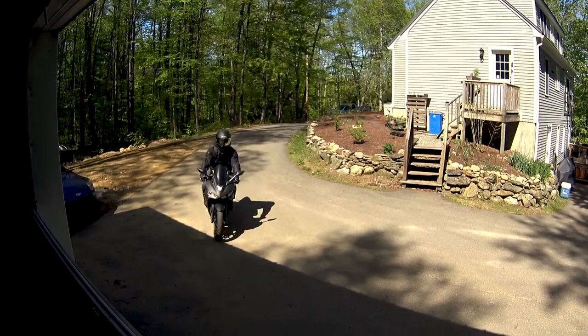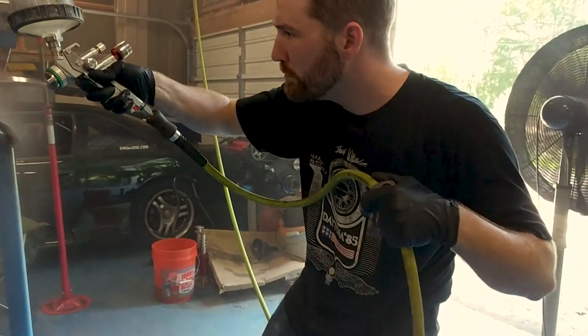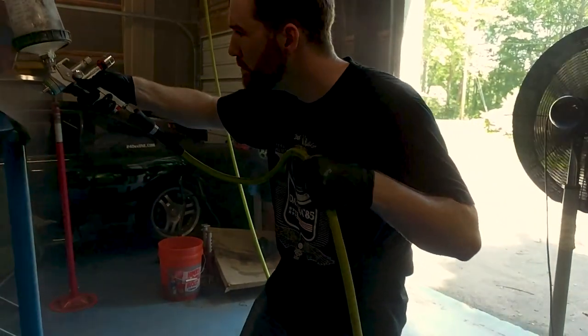Hello and welcome to the Lazy Brook Farm. Today we're back working on the vise. My good friend Jake stopped by and he had this crazy idea to use Raptor bed liner to coat the vise. But before that, let's get this masked off.